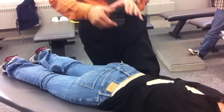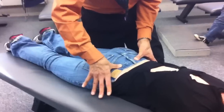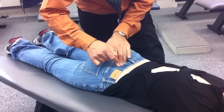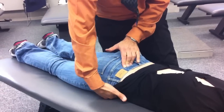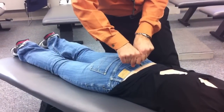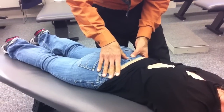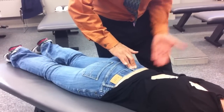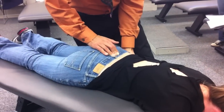Then we have the one where we do an A to P glide. Here are our PSISs. I find the PSIS, find the joint line, and this finger gets on the ala. I reach underneath, find the ASIS, get myself positioned, and I'm just going to pull with my right arm — pulling up here to feel that little bit of shear on the joint. For this side, I don't have to switch; I can stay as I am. PSIS, joint line, ala, reach underneath, find the ASIS, and pull with my left hand to feel that shear.